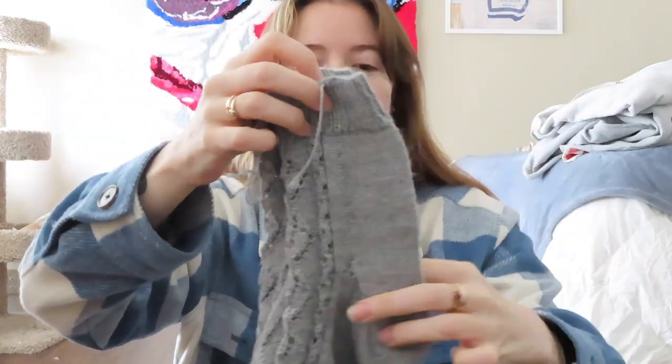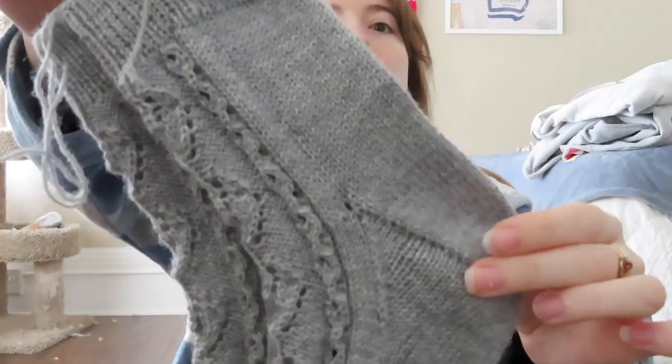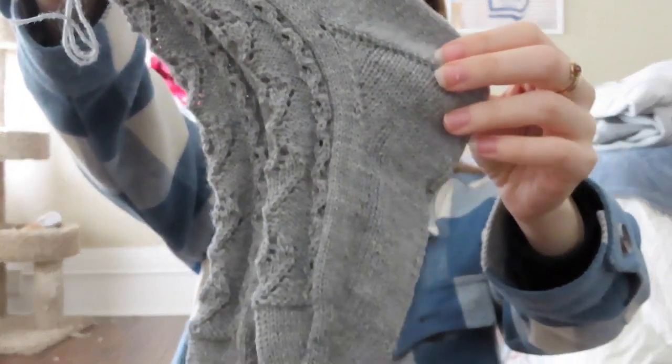The socks are finished! I just have to weave in the ends from my cast on, which I'll do later.